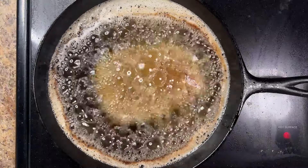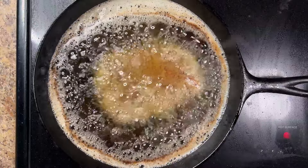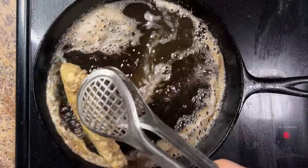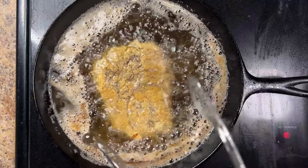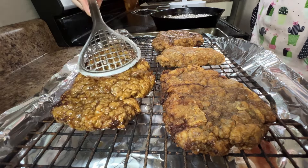Reduce the heat to medium, then working in batches, carefully fry the coated steaks in the hot oil for two minutes. Then flip and continue frying for another one to two minutes until the steak is cooked through and the coating is golden brown. Drain on a rack to let any excess grease or liquid drain from the steaks.